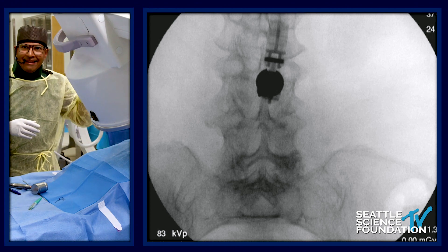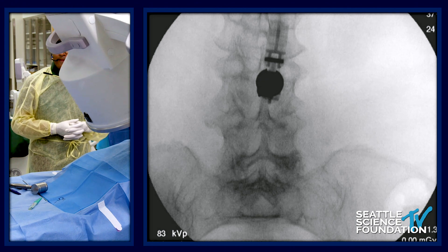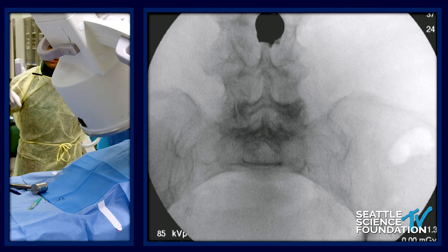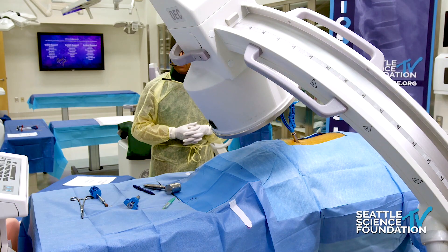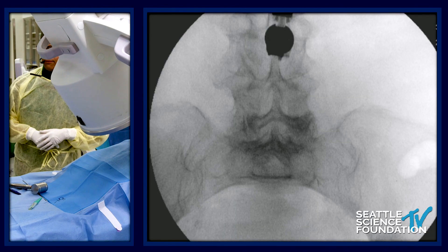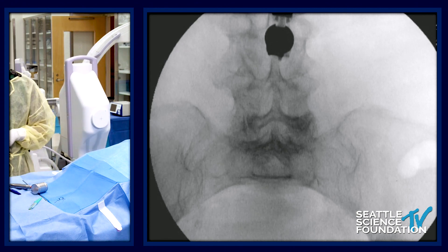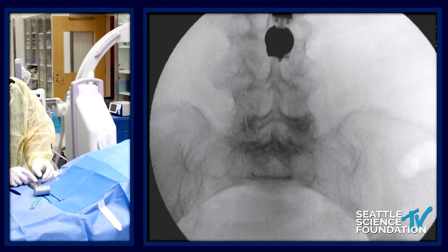That looks great. We can come back around to a lateral. While we get our instrumentation fixed and re-made up, we'll open it up to any questions on the procedure, indications from the study, et cetera.